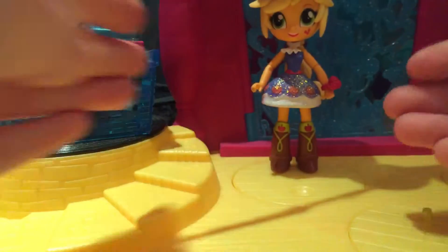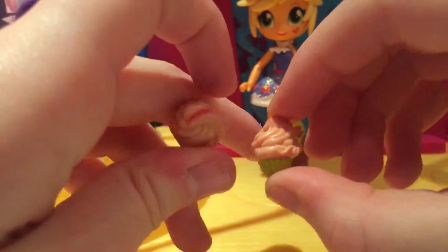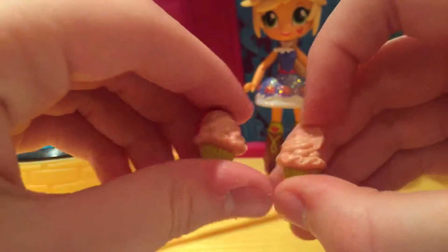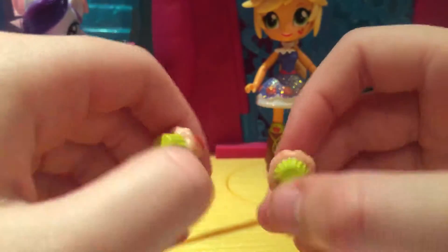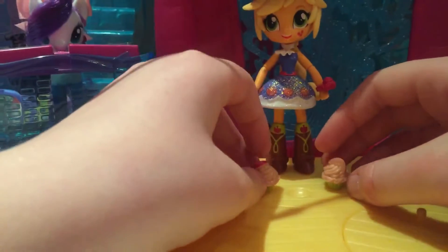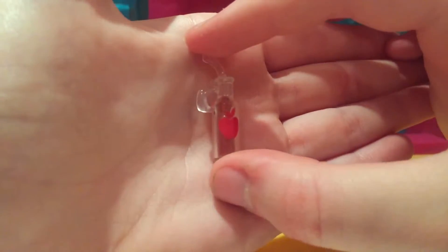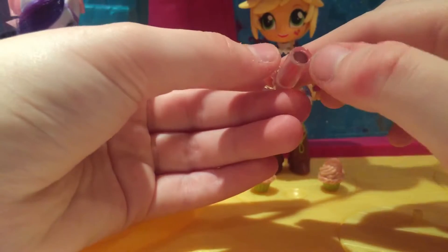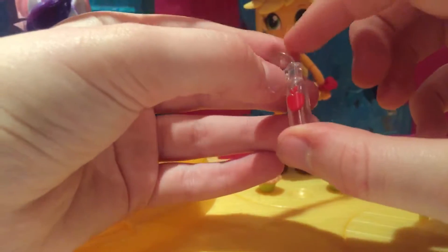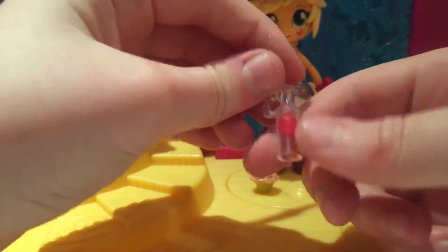It also comes with two of these apple cake things — cupcakes I guess — they look so cute. And it comes with some apple cider; as you can see it has a little apple logo, it's clear and it has cider inside. Obviously it's not real cider — it's just plastic inside of it.